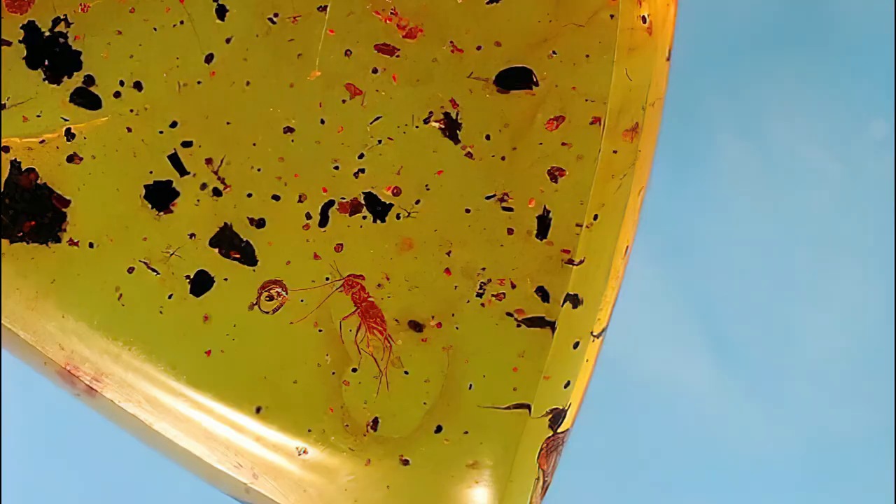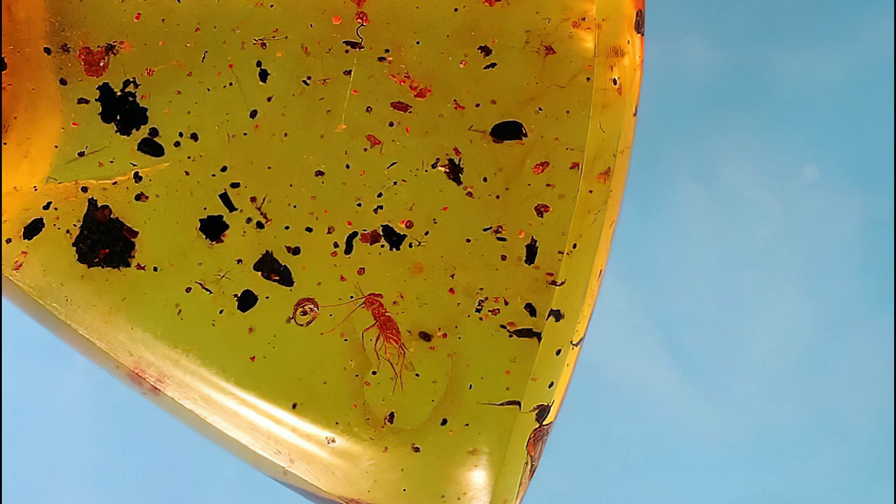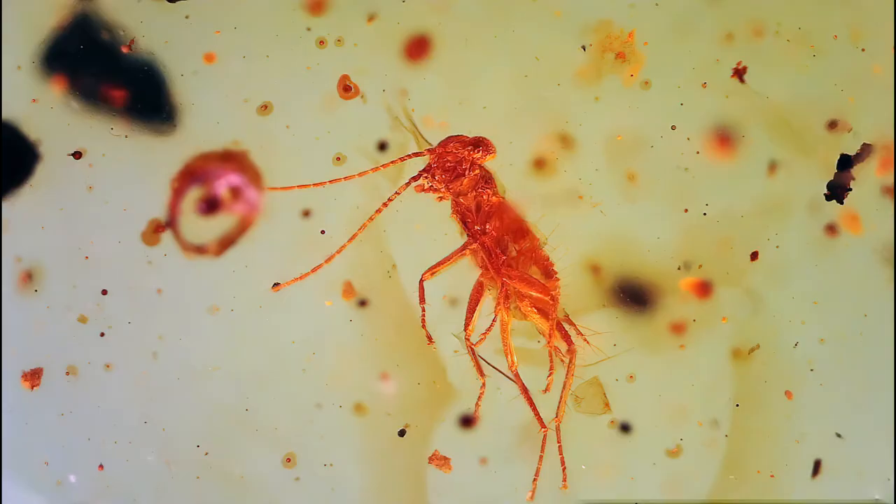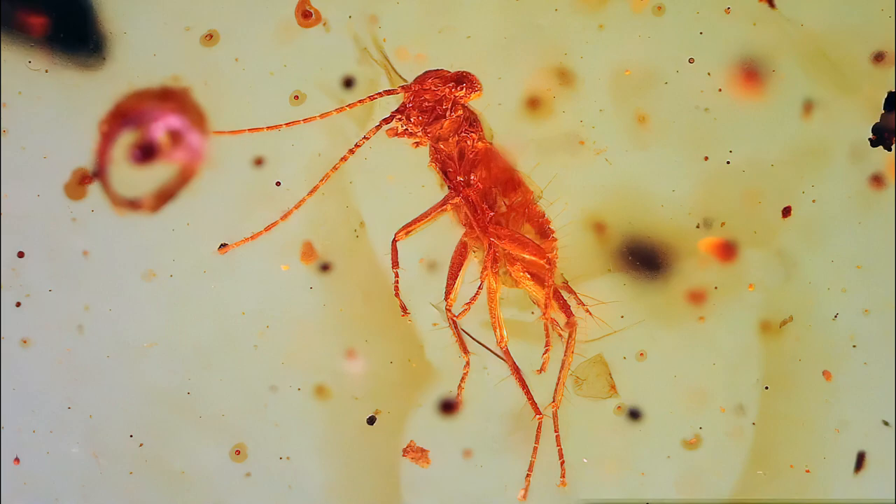This wouldn't be an amber inclusions video without at least one cockroach. This is a cockroach larva — super tiny, less than three millimeters in body length, not in the best shape but it's neat. Cockroaches belong to the Blattodea family, which is one of my favorites. It contains crickets, mantises, termites, and other goodies.